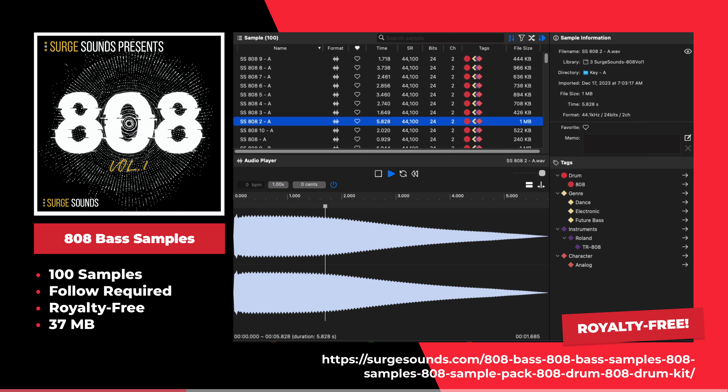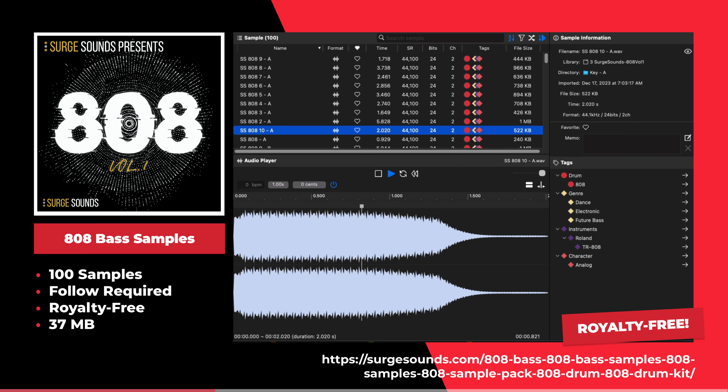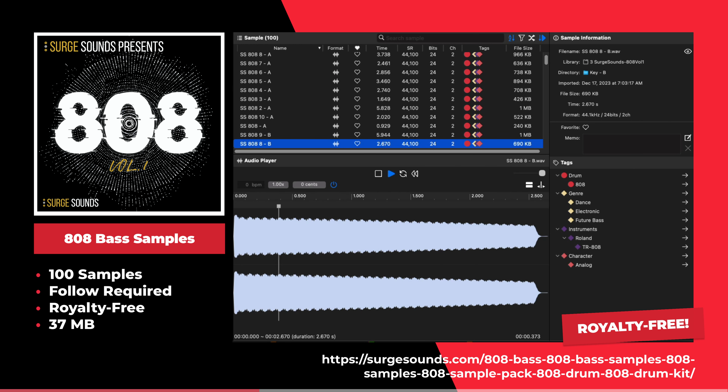This is the 808 Bass Sample Pack by Surge Sounds. This sample pack offers 100 bass sounds for future bass music.